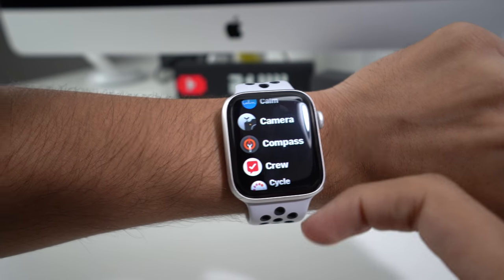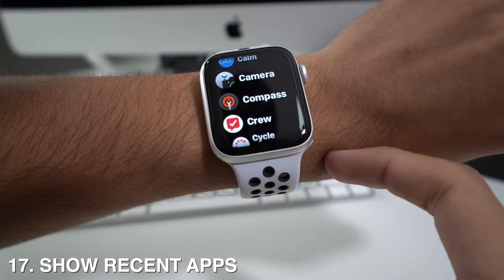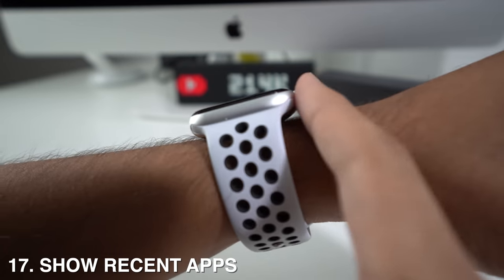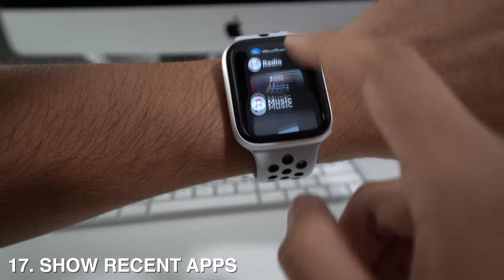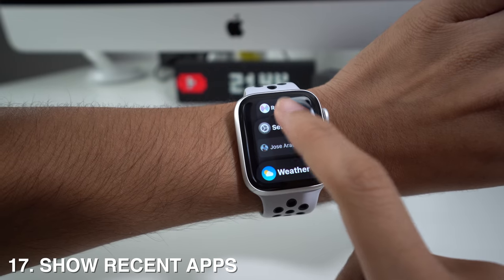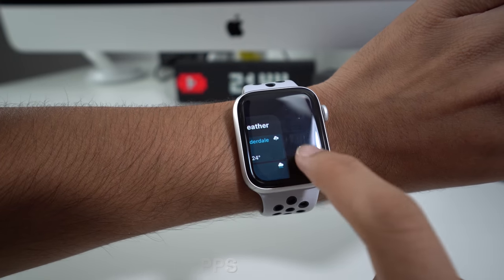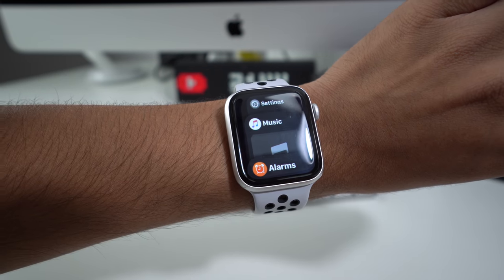You can see all your recent apps by pressing the side button on the watch — it will show all recently used apps. You can close these apps by swiping left, which reveals a little X; just press it and the app closes.